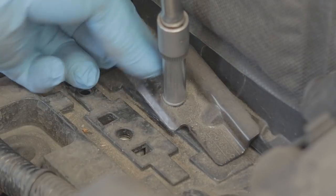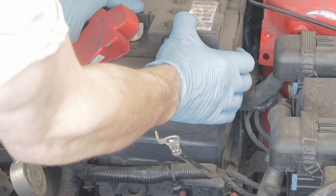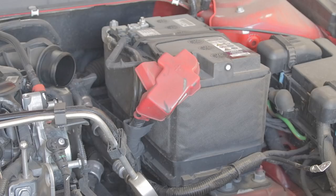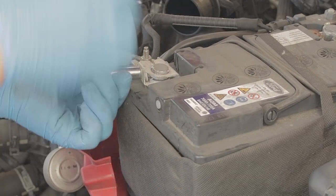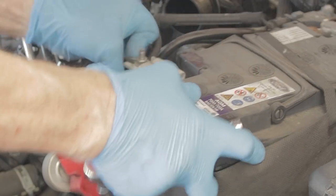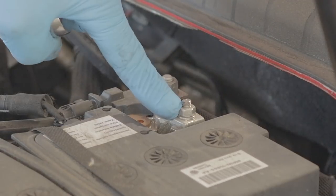8mm bolt holding the battery clamp down — whazz that right out. You can now just grab the whole battery and slide it forward. Lift your positive battery terminal cover out the way — 10mm to the side. You've only got to loosen it and then you can just wriggle it off.